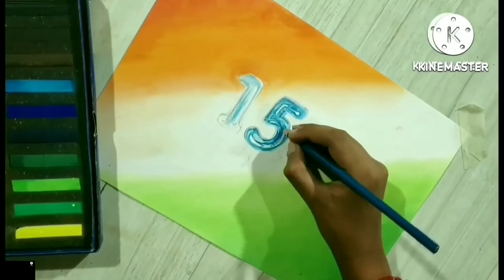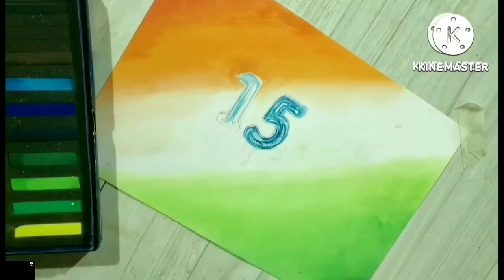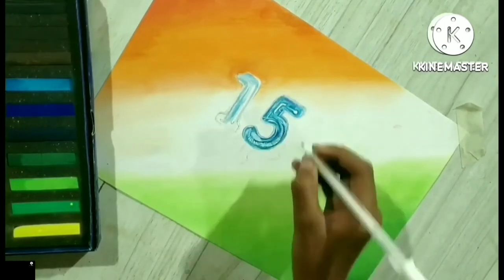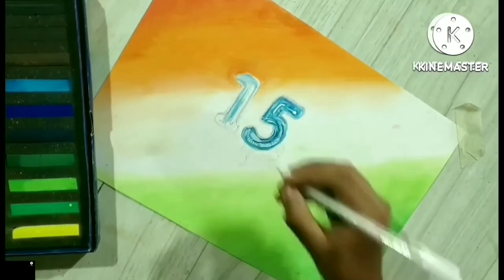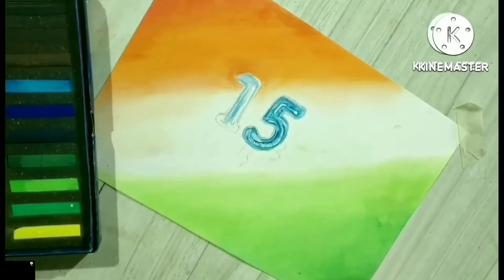तेरी मिट्टी में मिल जामा, गुल बन के मैं खिल जामा, इतनी सी है दिल की आरज़ू। तेरी नदियों में बह जावा, तेरे खेतों में लहरावा, इतनी सी है दिल की आरज़ू।